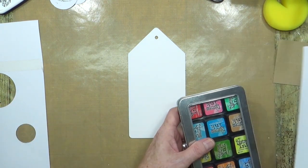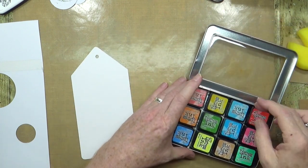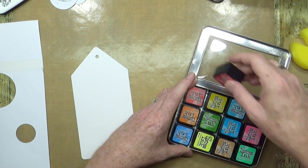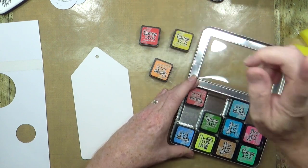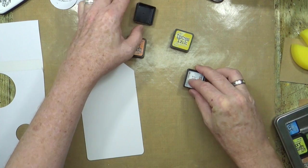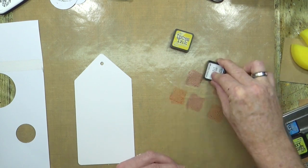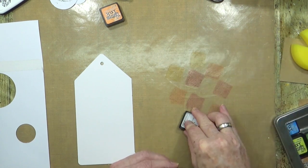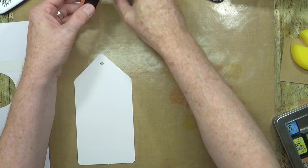I'm going to start with a really old, tried and tested technique using distress inks. I'm going to grab candid apple, a little bit of orange, and some yellow to start off with. I'm going to do a smoosh effect, so I'm just going to add a little bit of those colours down onto my workspace. These are water-based colours and I'm being careful not to contaminate the ink pads.